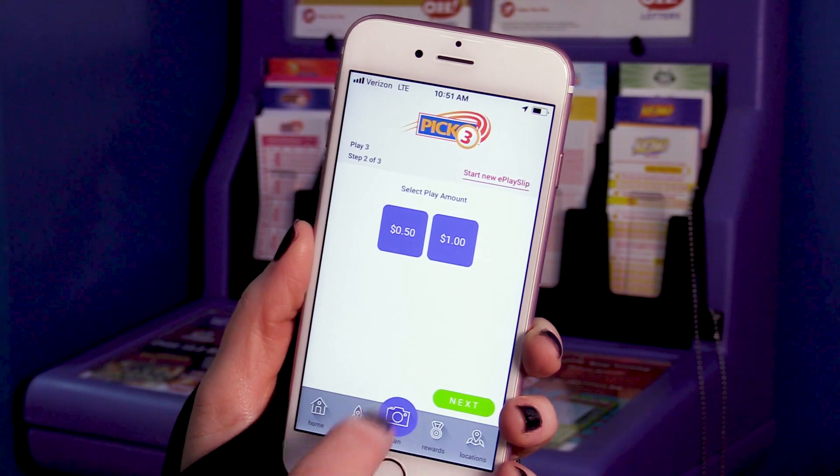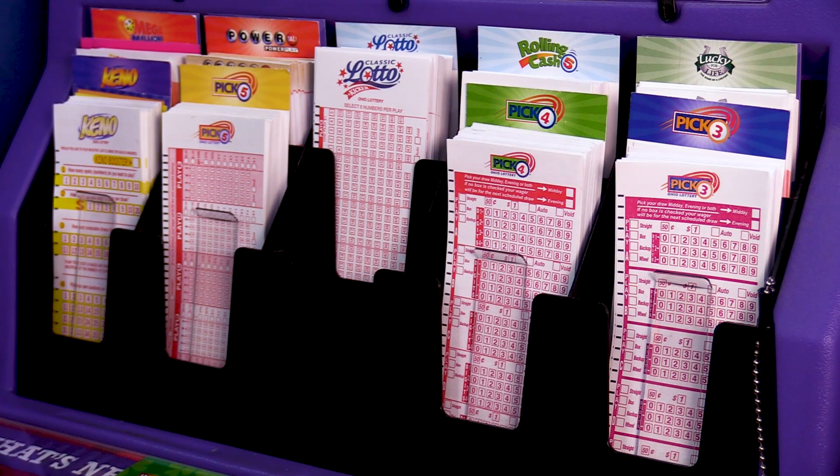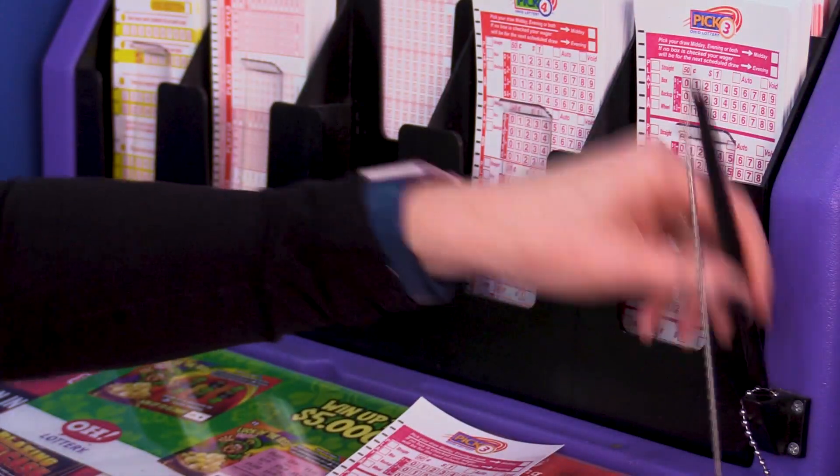If you're not already using the ePlay slip on your mobile device, you'll have to fill out one of these — a bet slip. First, select the game you want to play. Then grab a pen with black ink.